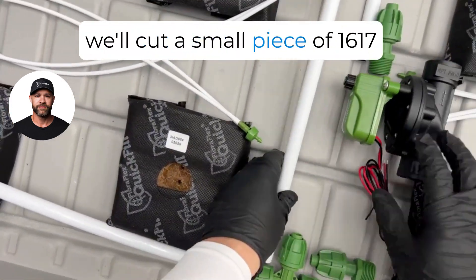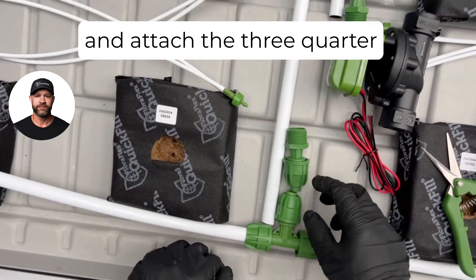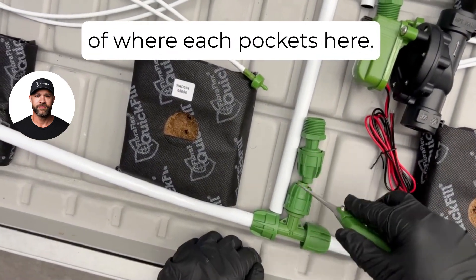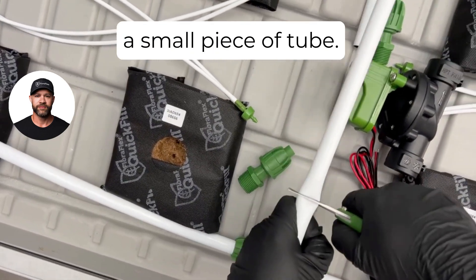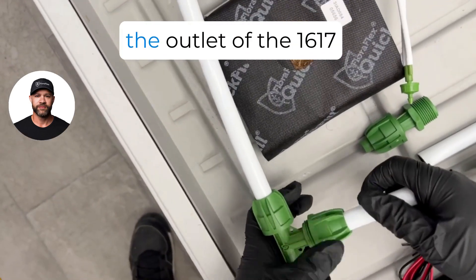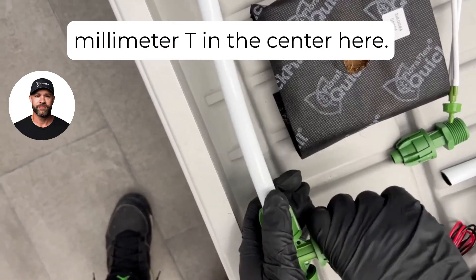Next we'll cut a small piece of 16/17 millimeter tube to attach the three-quarter inch male adapter to the 16/17 millimeter T. Look at the end of where each lock is, then go ahead and cut a small piece of tube there and connect that into the outlet of the 16/17 millimeter T in the center.